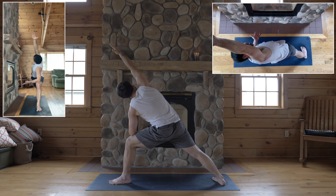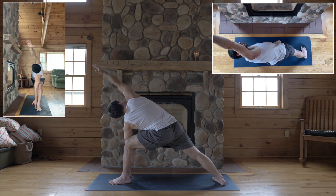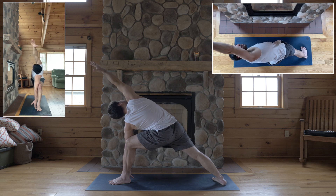Spin your chest open, and so much as you can keep that, you could touch for the full pose. Left hand to the inside of your left foot, use your arm against your inner knee — inner knee against your arm — to turn your chest open.